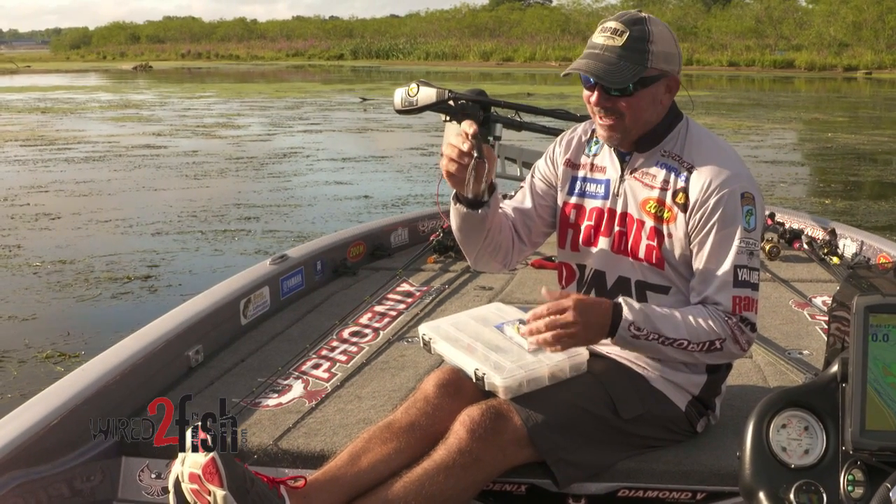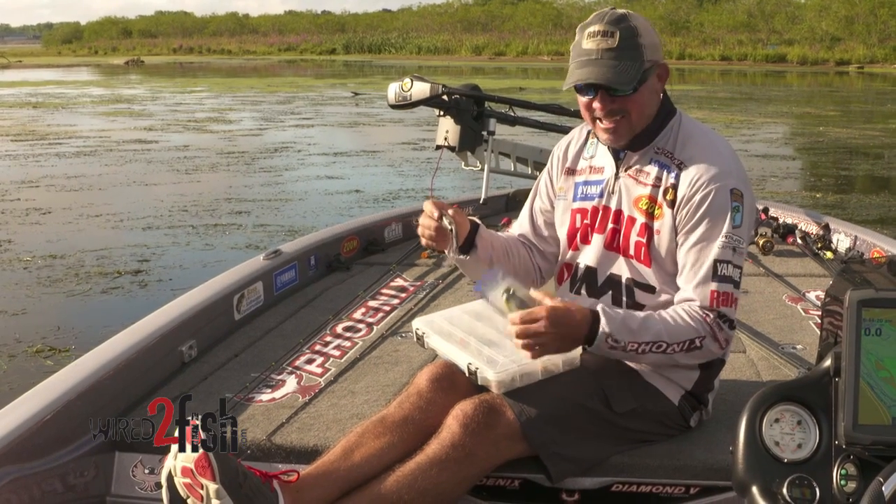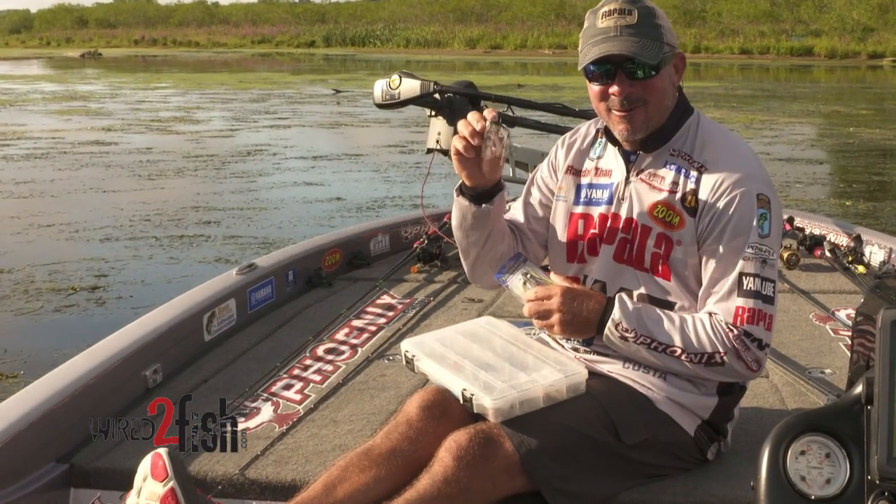This is a frog I've been using for a year and you can see the legs look really lifelike. They look just like this one and this thing's a year old. How do I do that?